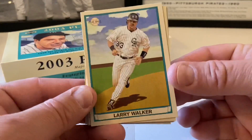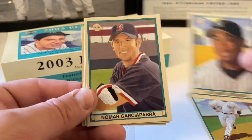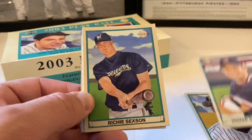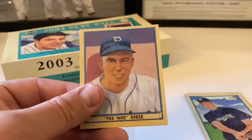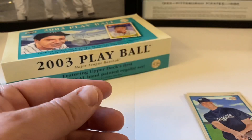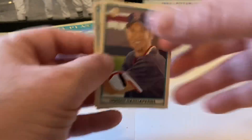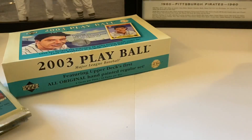Larry Walker - hall of famer. Alfonso Soriano, Nomar Garciaparra, Richie Sexson, and our mini is Pee Wee Reese. The red back should be Sexson - and it is. Make sure there are no extra reds.